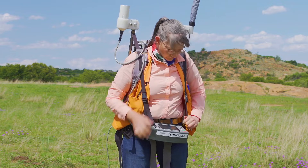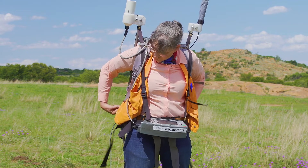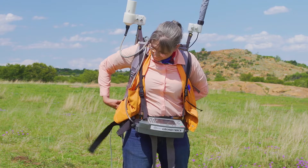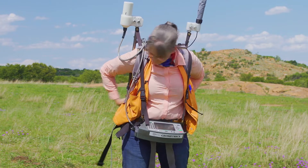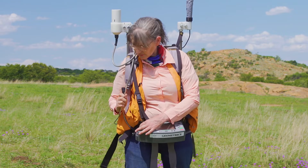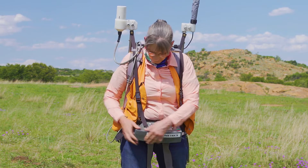There's also a chest strap that some people like to use but I don't usually wear that. Next you have to find the power cable that goes from the battery and plug that into the controller. Be careful when you plug it in because it's hard to see when you have it on yourself. Once you clip that into place you're ready to start the instrument.